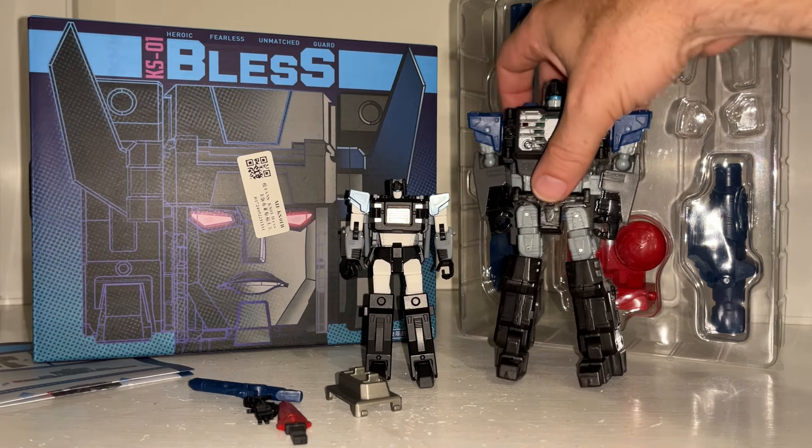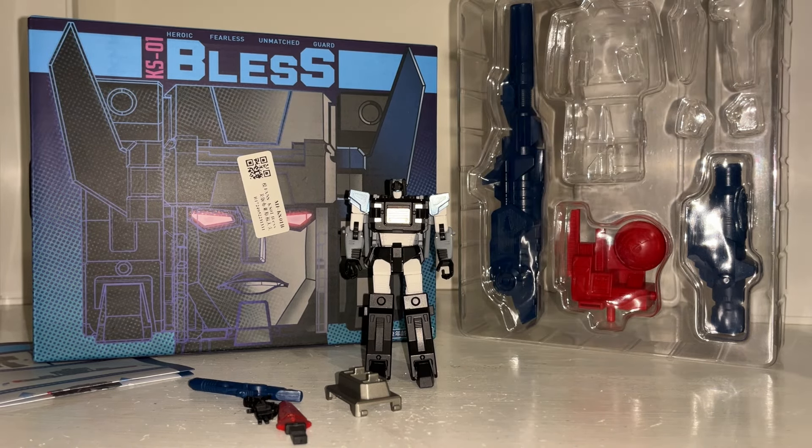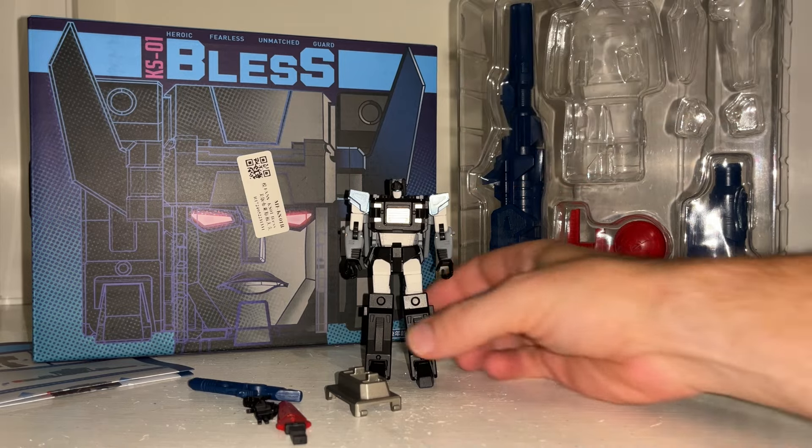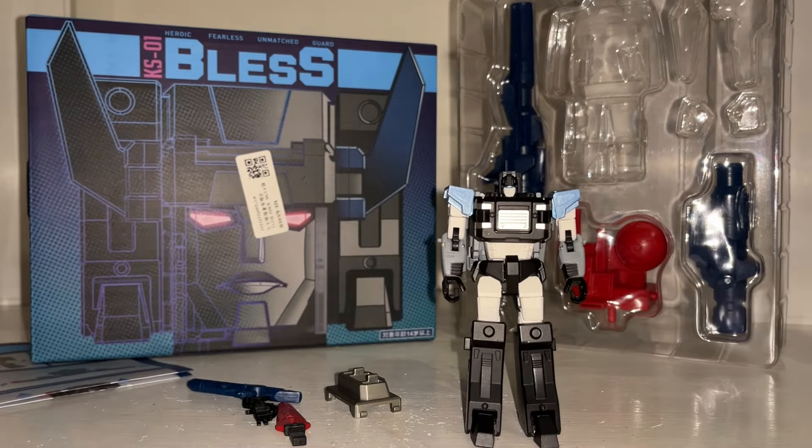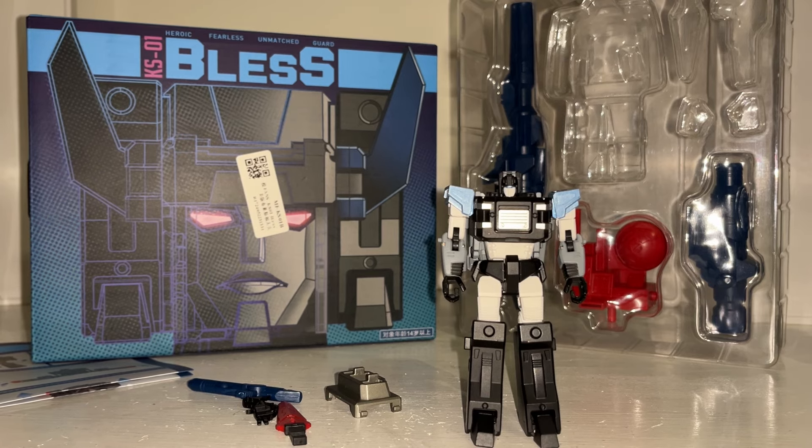Before we do that, I want to quickly move this out of the way and remind anybody who's not subscribed — if you'd like to hit that subscribe button for me now, please. Also want to thank Showsy, because that's where this came from, and if you want to get one for yourself there's a link in the description.